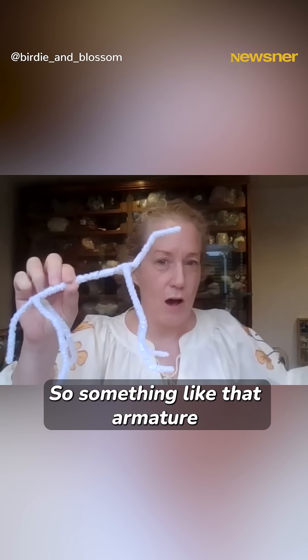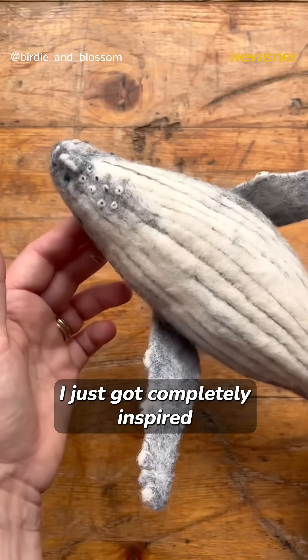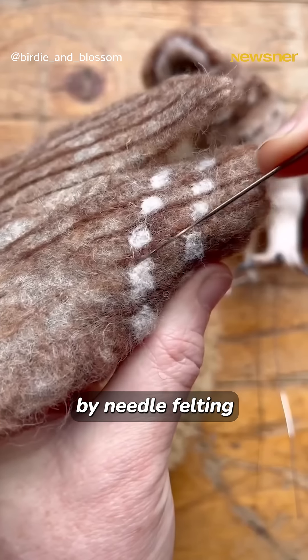So something like that armature, when you build it up, has turned into that piece. I've just got completely inspired by needle felting,